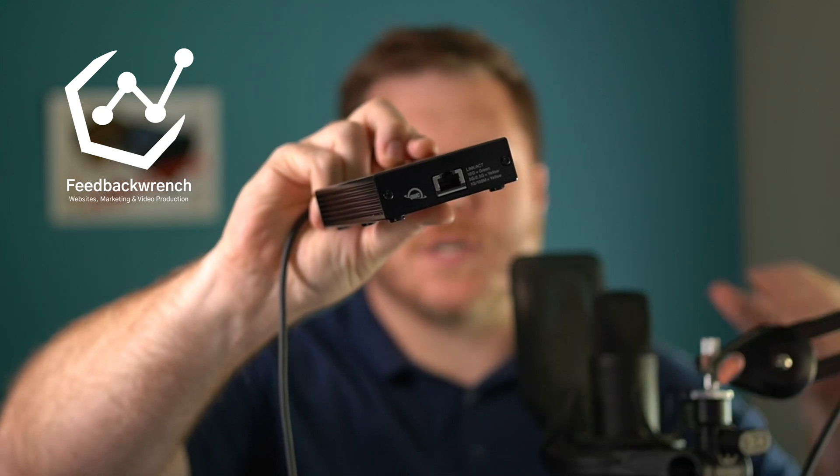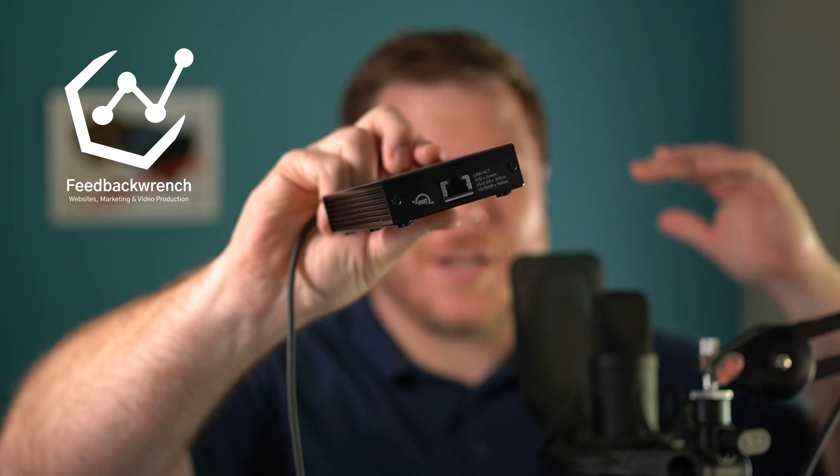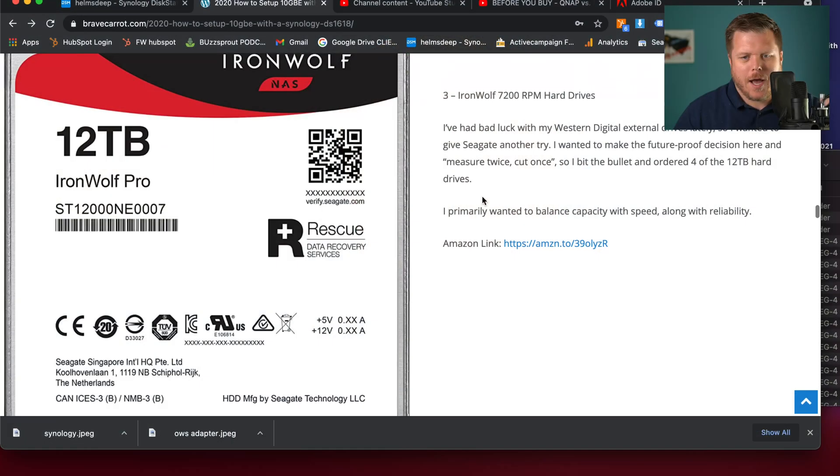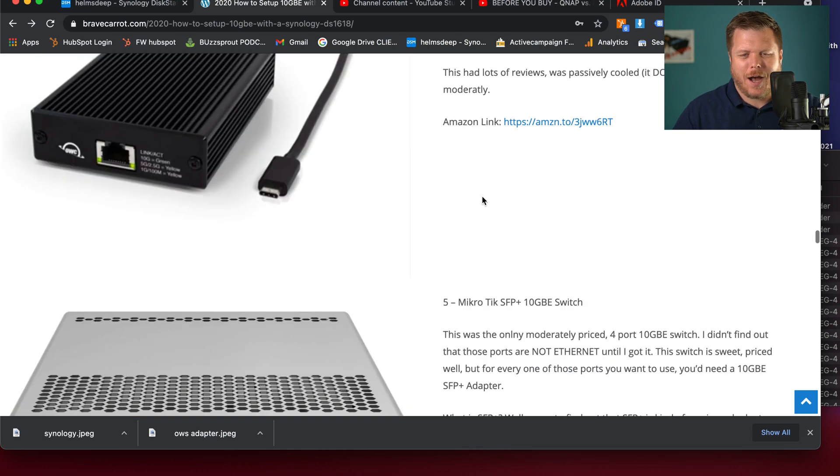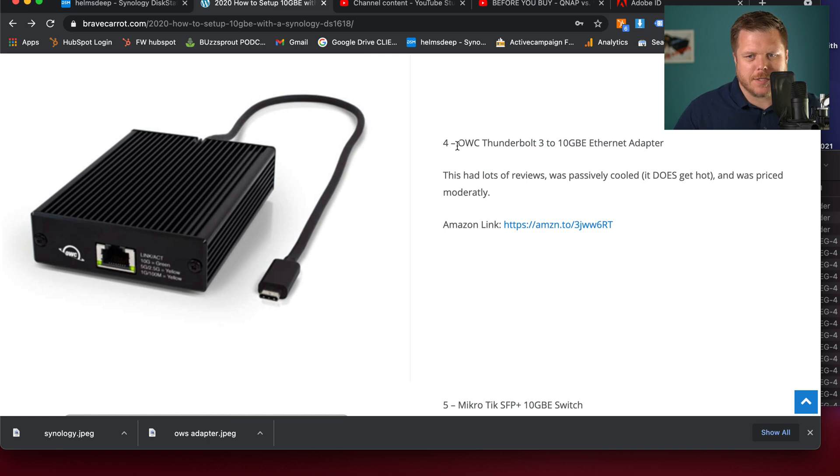So you've got a network attached storage, a NAS from like Synology, and you're looking for a 10 GBE adapter. I have the OWC 10 GBE here, and I've had it for a little over two years now. I'm going to show you what this thing looks like. There's two versions of it, and let's talk about how much speed increase you're going to see.